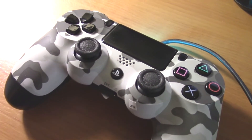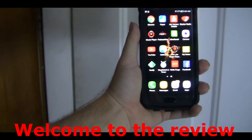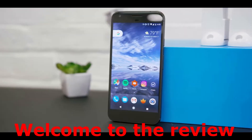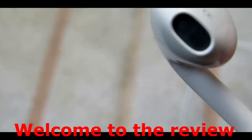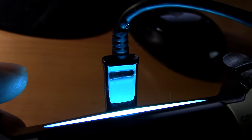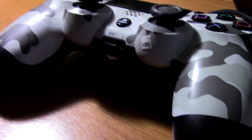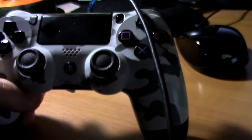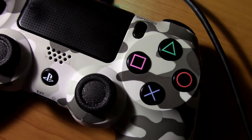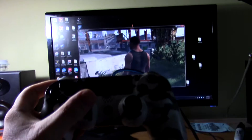Hey, what's up guys. I'm going to show you that you can use your PlayStation 4 controller on Steam. I'm running this off a Windows 7 machine with a micro USB — it was literally plug and play, just plug it in and it works. I'm using Windows 7 Home Premium 64-bit. As you can see, it does charge your device and it allows you to play games like Grand Theft Auto with the controller.